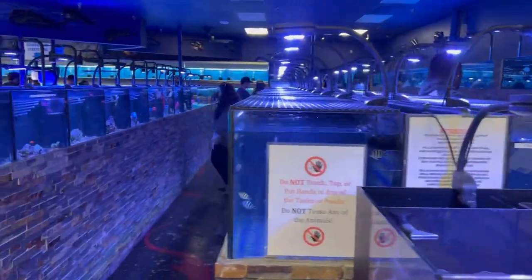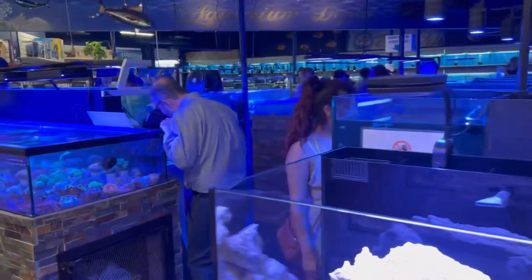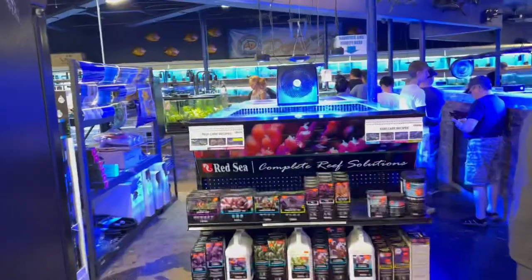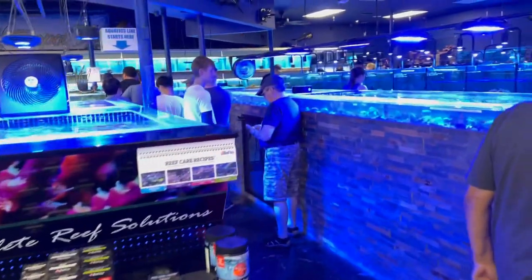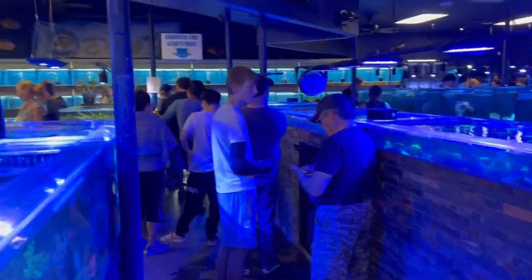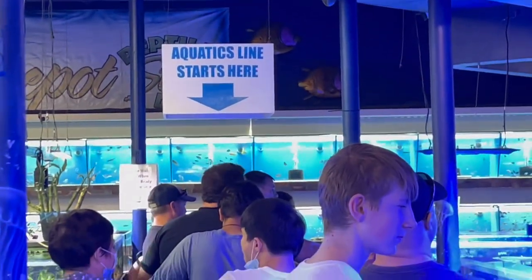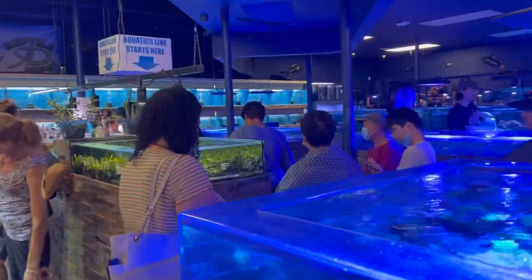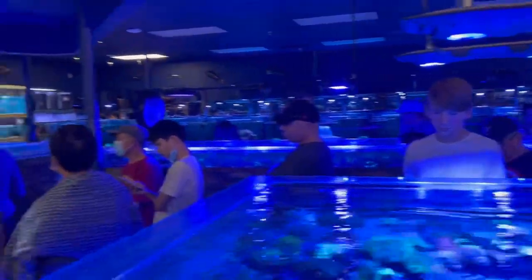I'm hardly ever here on the weekends, and today being a Sunday this place is jam-packed. Let me show you the line just for purchasing fish — customers lined all the way down the row. You can see the sign up there: 'Box Aquatics line starts here.' It makes me happy to see this much love and support locally.